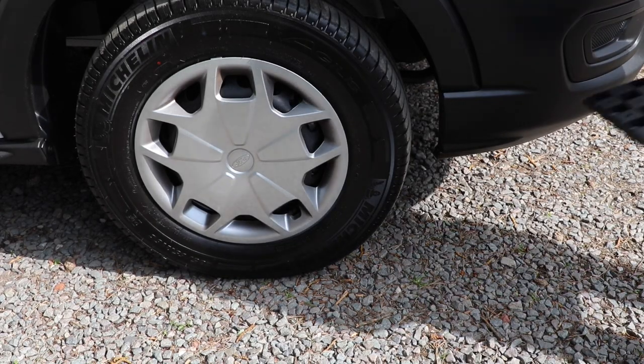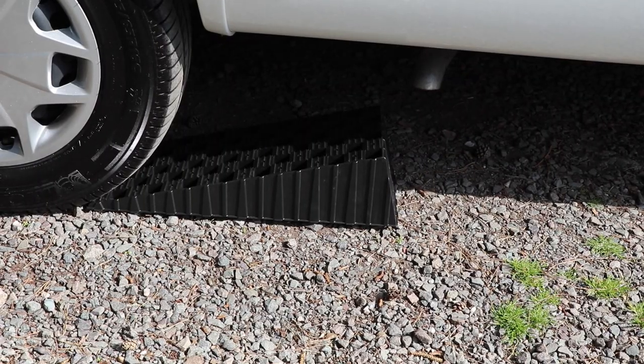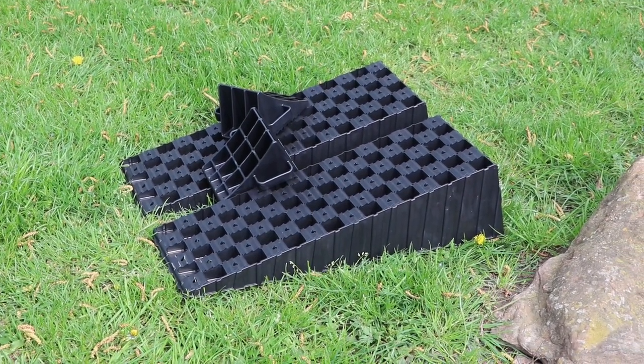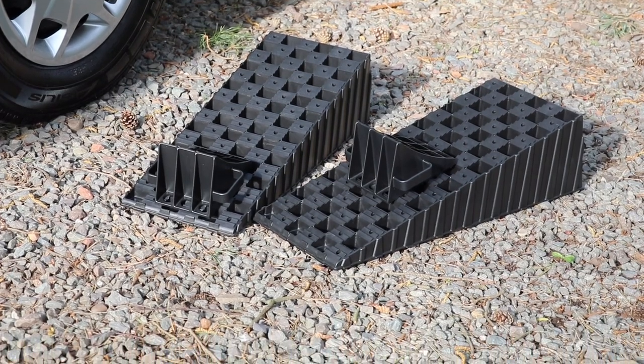Place a motorhome levelling ramp in front of the driver's side wheel and one in front of the right-hand side rear wheel. Here we're using the Malenko Wedge XL level set, which is a popular design of levelling ramp that comes with a chock for each ramp.